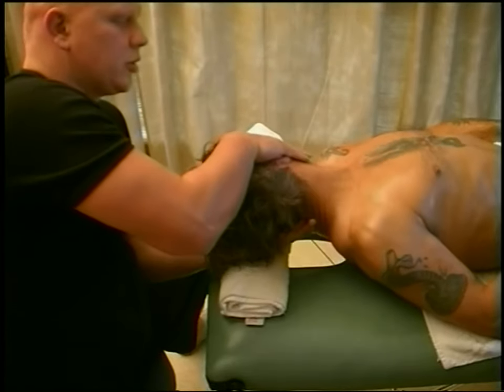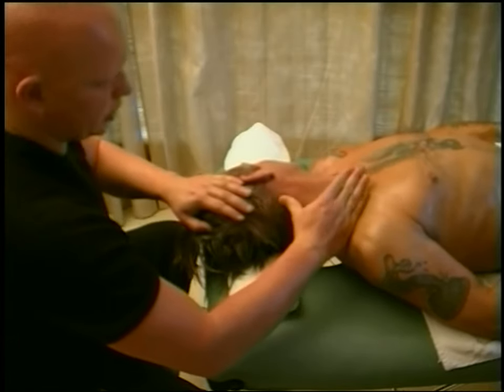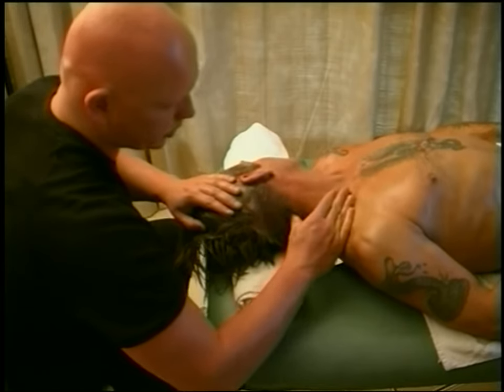Here we're just turning the head to the side, and then we can get into stretching the shoulder and working — another great way just to get into the back of the neck.